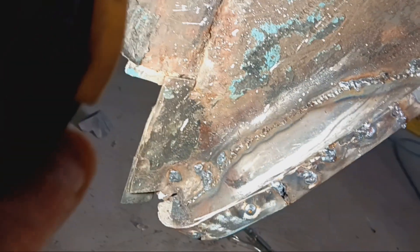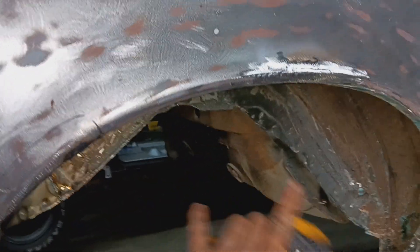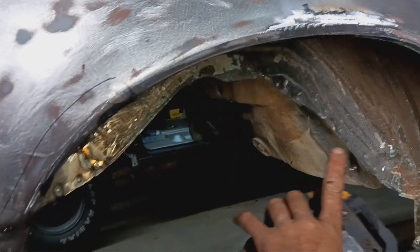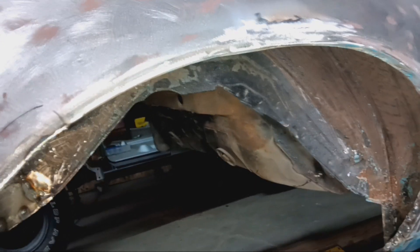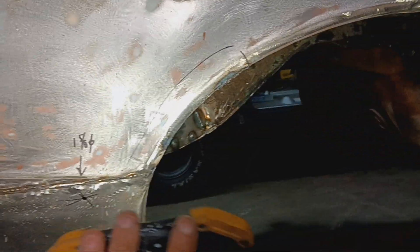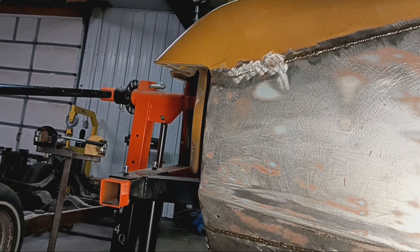That lower quarter I made, as you all know, and then this outer wheelhouse section — that's all the metal work on the passenger side that I know of. I know there's a soft spot on the floor in there somewhere under the seat, and I'm gonna deal with that from inside the car. The plan is to bounce over to the driver side quarter section, then finish up anything I need to on the tail panel — there's some perforated stuff I have to go through.